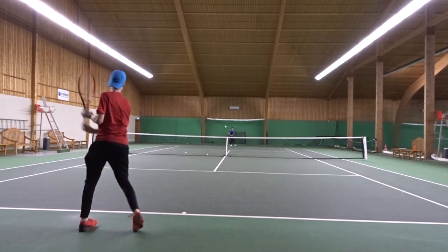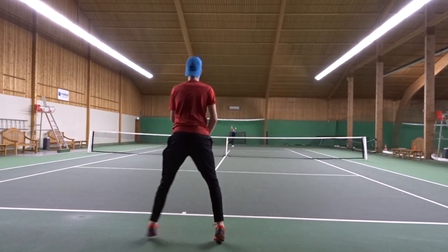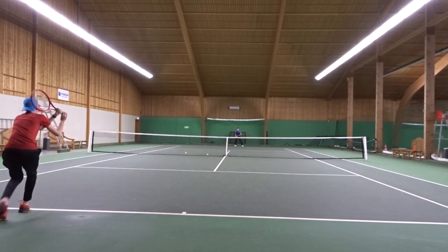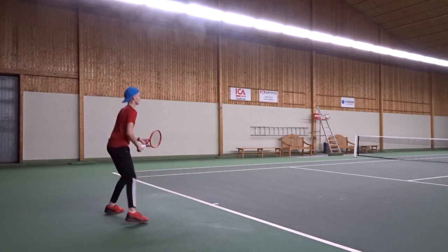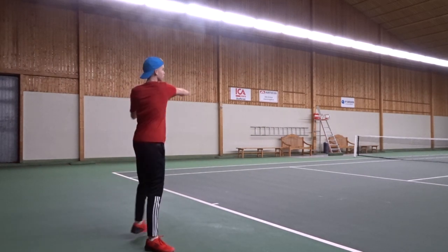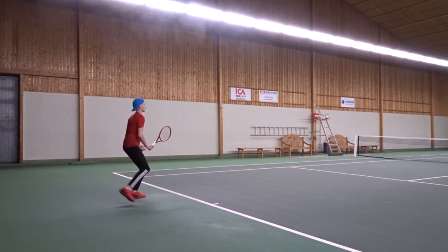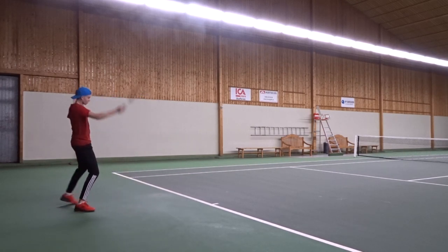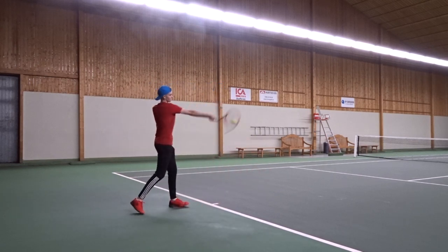The string is a co-poly and has a hexagonal shape, so it provides very good spin for an aggressive game style. I strung this string up in my new Head Graphene 360 Plus Prestige Pro — you can see the review in my description — and I strung it at 25 kilos.